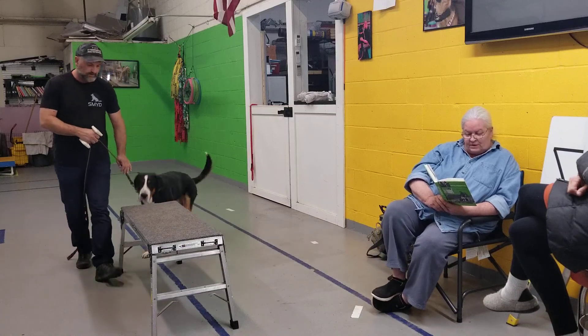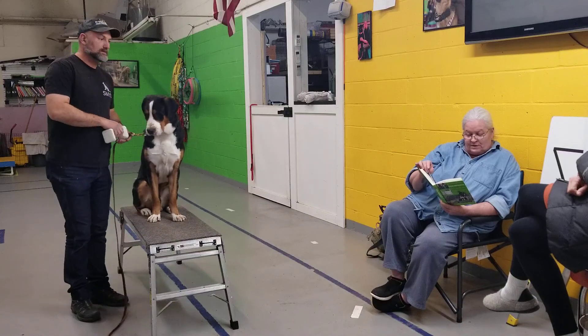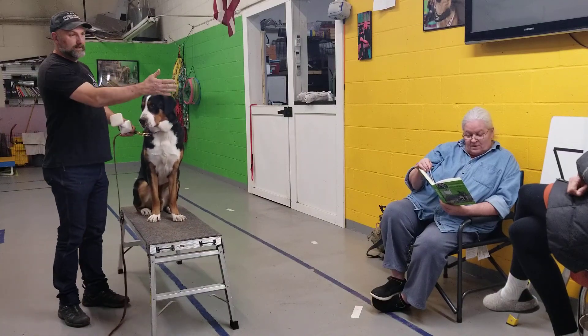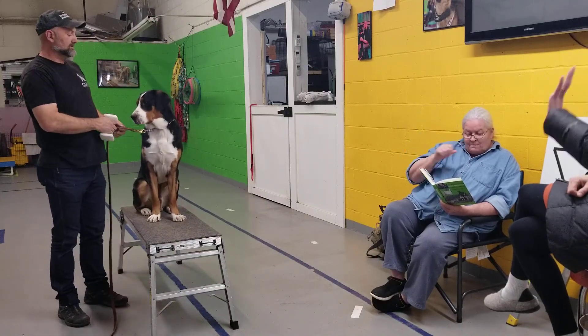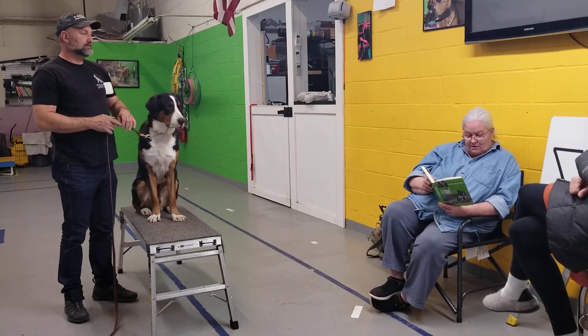Place your dog beside you on a sit-stay, close to a creature or object which you believe would be a distraction to your dog. Put your dumbbell in a pocket or inside your shirt so that you'll have both hands free for a few moments.